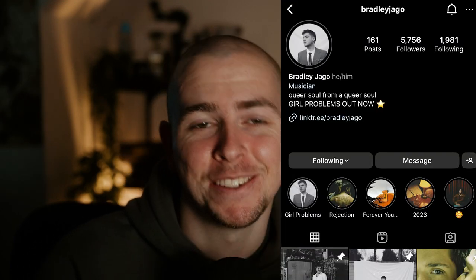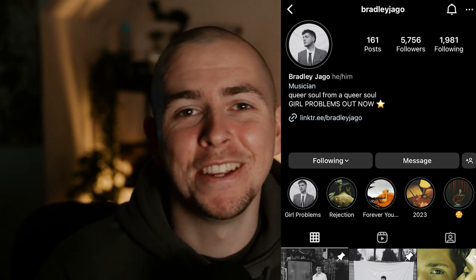This music video was with an artist called Bradley Jago — I'll leave the name on screen so you can be the judge of the pronunciation. Bradley's such an awesome guy, super charismatic, got such a good character, and such an all-round nice guy as well.